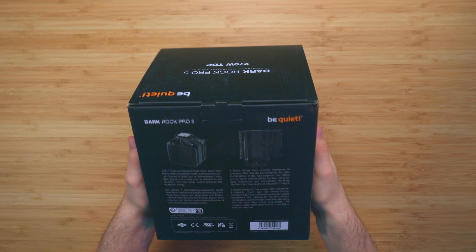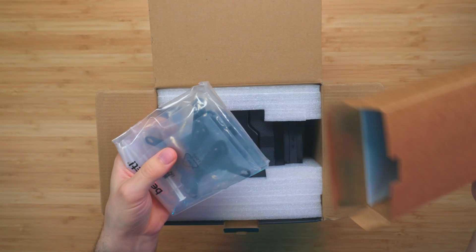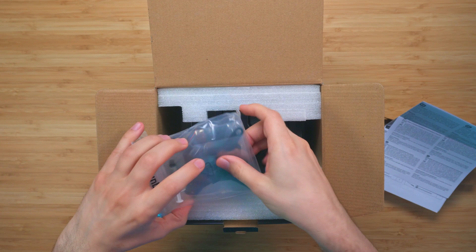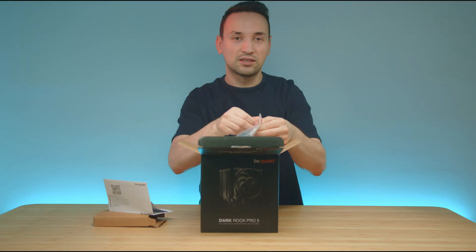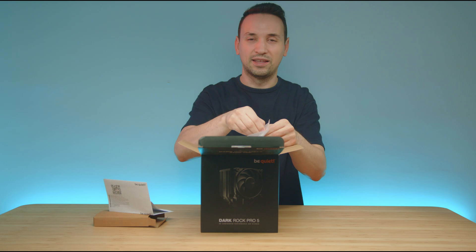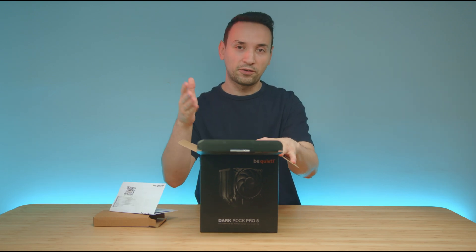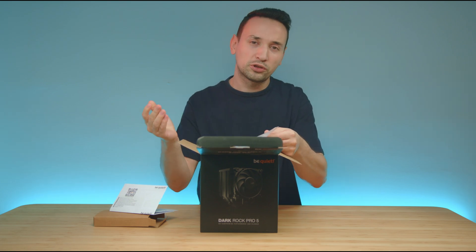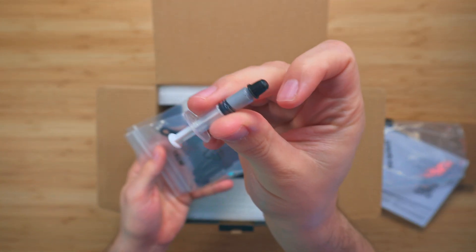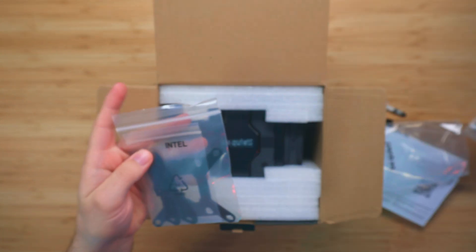Let's go ahead and open up the box here and see what we have inside. We've got the manual and all your usual Intel, AMD, and all of the fittings, so you should be pretty much set with newer and even older systems. I'm going to list all the specs for you so you can see if it's going to work for your system as well — which most likely it should. We do get some paste, and here we have the AMD setup and the Intel.